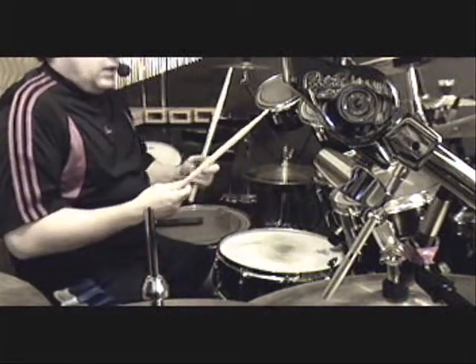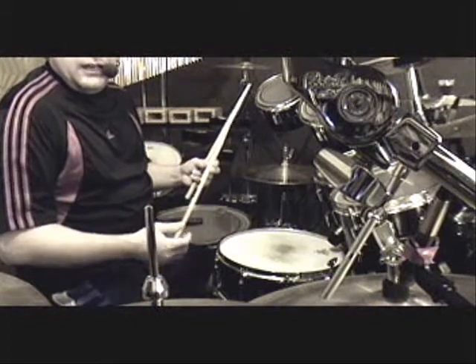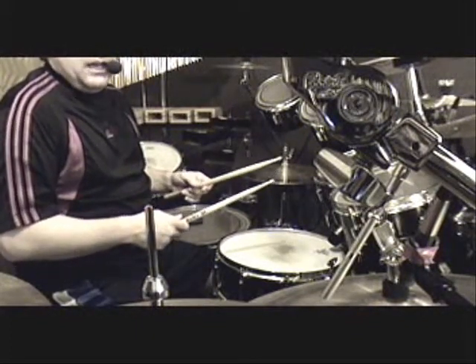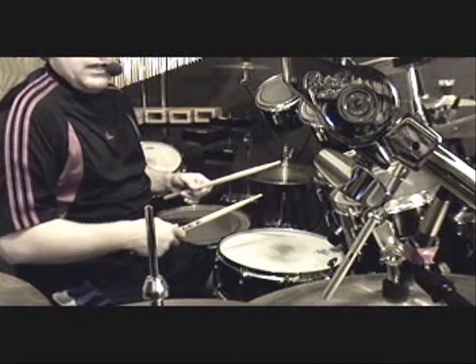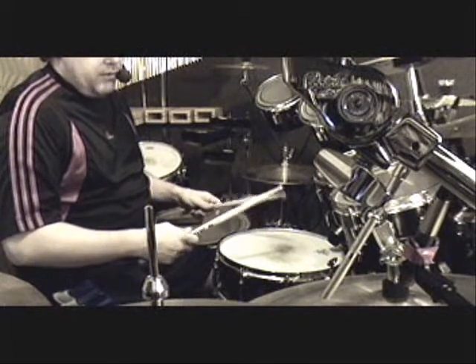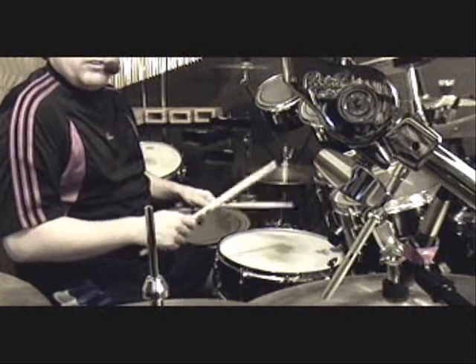I'm self-taught, and I never learned how to hold the stick from any teacher, books, or anything like that. At first, I just did what felt comfortable.